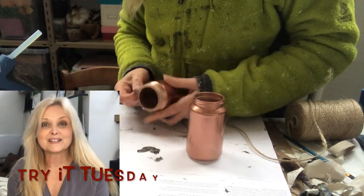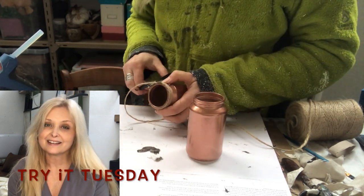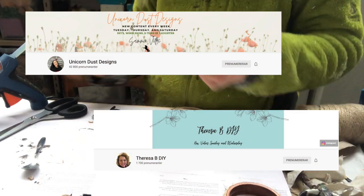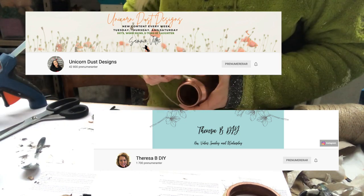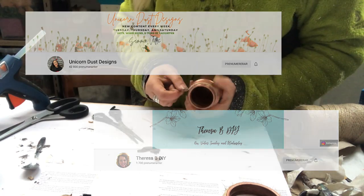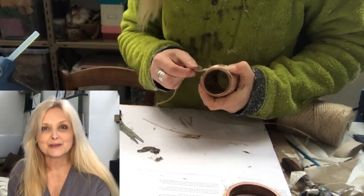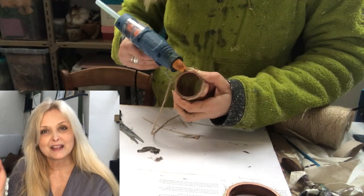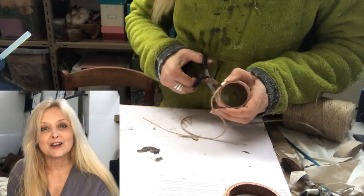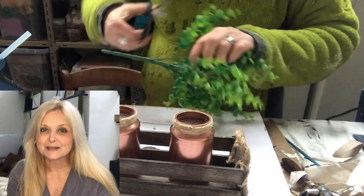This video is also part of a challenge called Try it Tuesday, hosted by Sammy at Unicorn Dust Design. Her co-host is Teresa at Teresa B DIY. If you're not familiar with these ladies and their channels, be sure to jump on over right after this video. I will leave links to the channels down in my description box along with a link to the playlist of this challenge so you can get loads of inspiration.